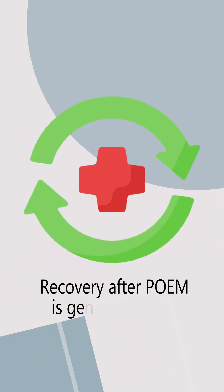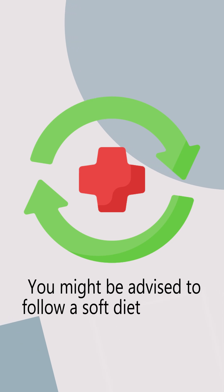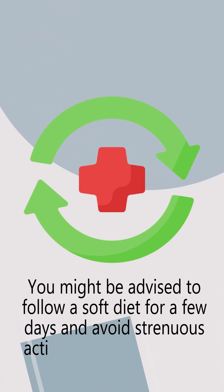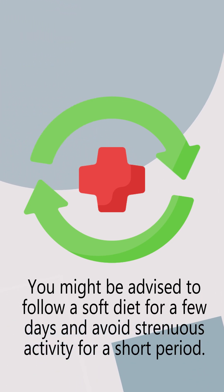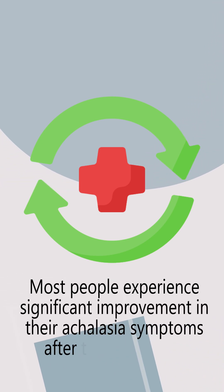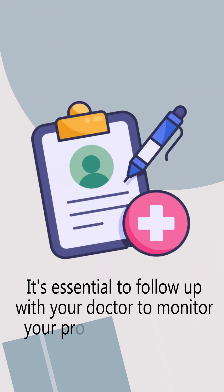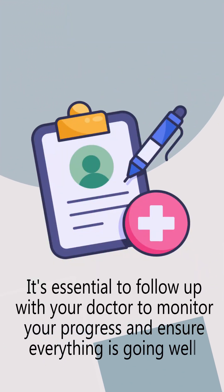Recovery after POEM is generally quick. You might be advised to follow a soft diet for a few days and avoid strenuous activity for a short period. Most people experience significant improvement in their achalasia symptoms after the procedure, with less difficulty swallowing and chest pain. It's essential to follow up with your doctor to monitor your progress and ensure everything is going well.